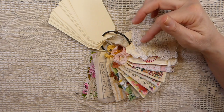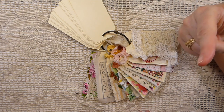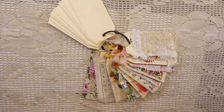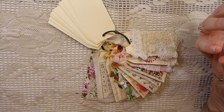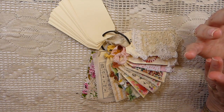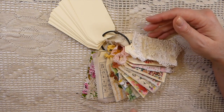I'm following the 52-week challenge by Ann Brooks here on YouTube and I'll put her link to her channel in the description box below. We're doing a slow stitch tag one per week for this year, so I jumped in.